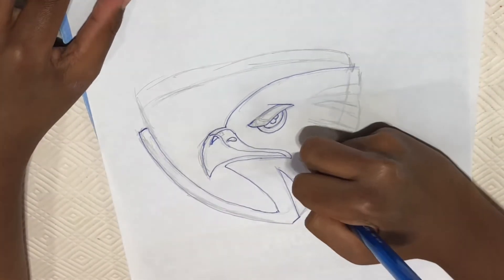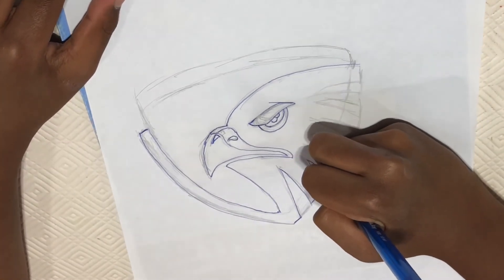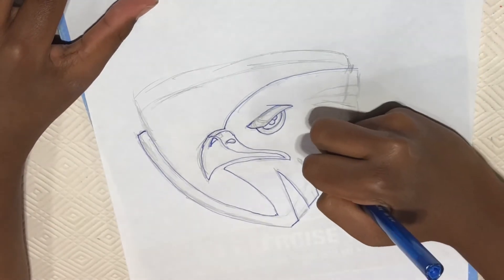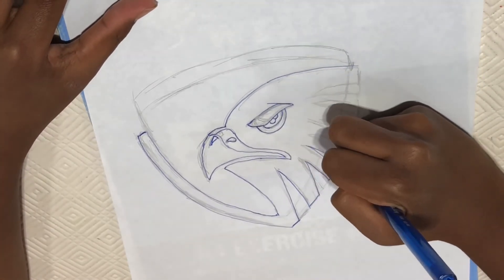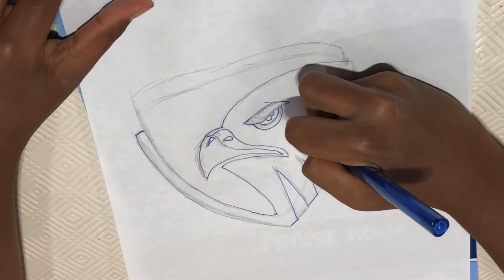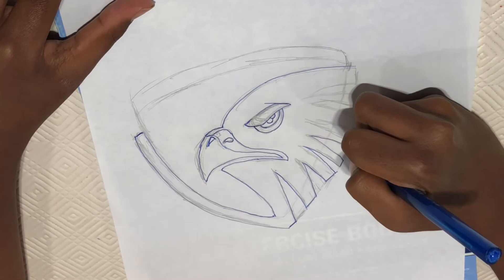Bring it up with a curve and bring it down. Make a curve down and make a line. Keep on doing it all the way here — make a curve up and make a curve down and a line.